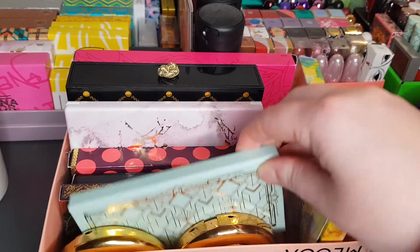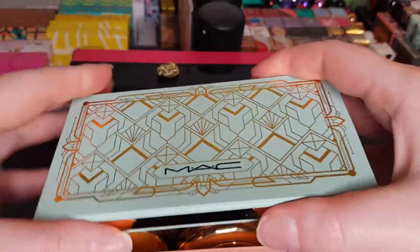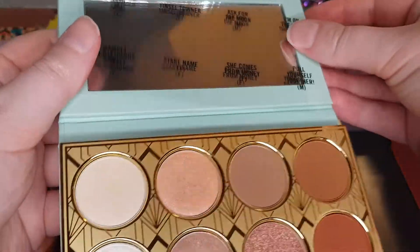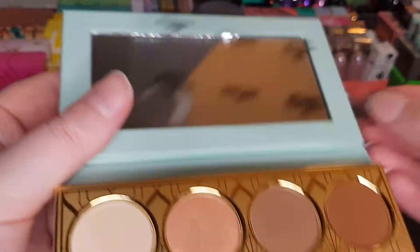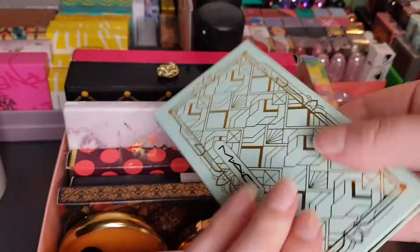I have got the Hint of Hollywood eyeshadow palette. It's got the little shade names — a fairly simple neutral palette but still a nice palette. I can't remember if it has an exact name — let me just check. It's the View from the Top Eyeshadow Palette, there we go.